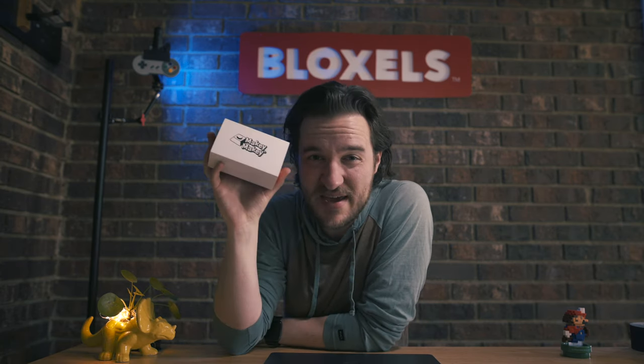Like you guys, I'm stuck at home and I thought today I would pull out the Makey Makey, see what's inside, and see what we can do with Bloxels. Let's check it out.